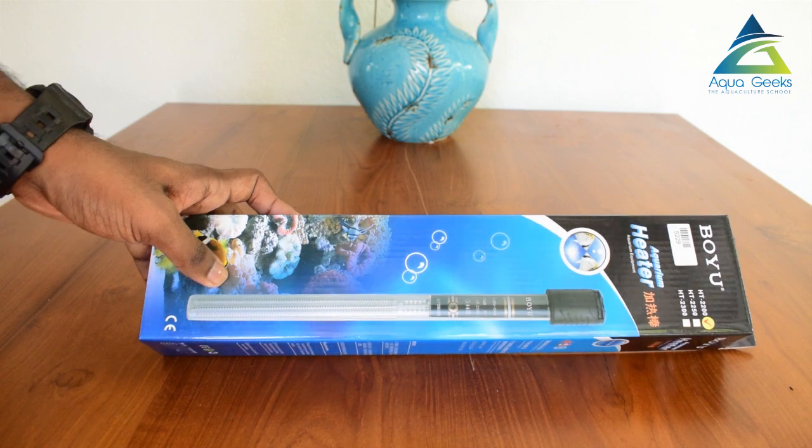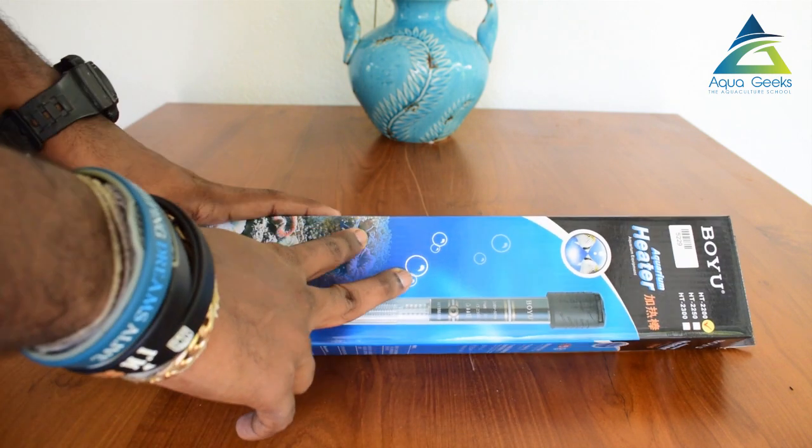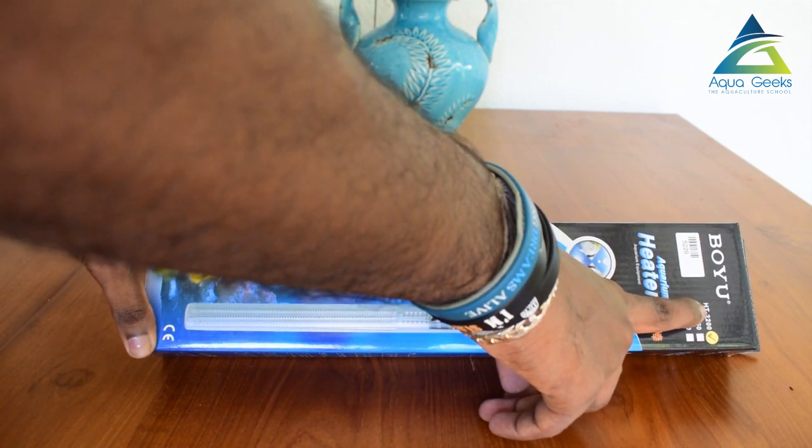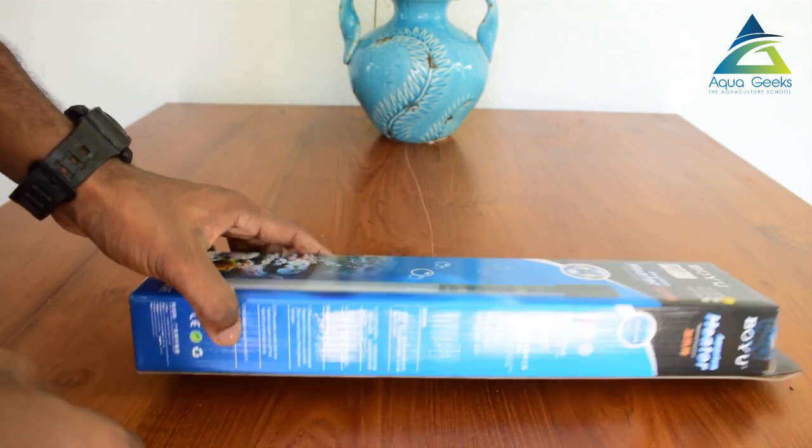How do you like to use the aquarium heater? You don't have to worry about the aquarium temperature or the heat. I am going to unbox the heater. There is a brand name — it is called Huluang HD 2200.